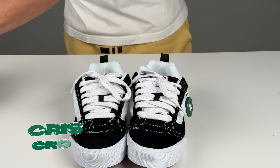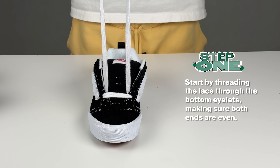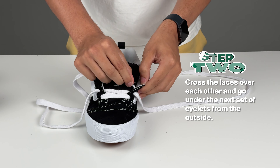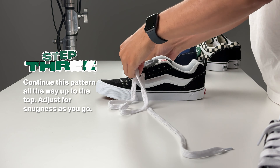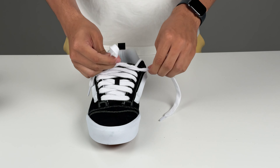First up, we have the classic crisscross. This method offers a secure fit and is perfect for everyday wear. Step 1: start by threading the lace through the bottom eyelets, making sure both ends are even. Step 2: cross the laces over each other and go under the next set of eyelets from the outside. Step 3: continue this pattern all the way up to the top, adjusting for snugness as you go. The classic crisscross is dependable and provides great support for daily activities.